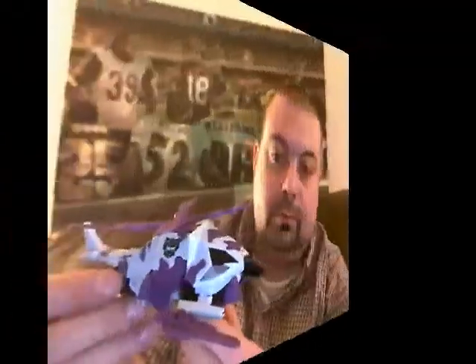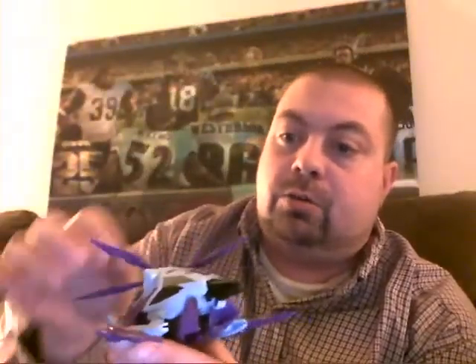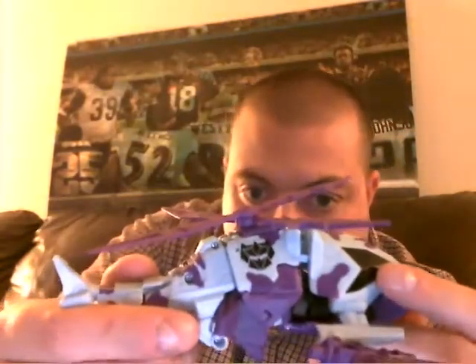Let's take a look at this guy in his helicopter mode and see what we think. Here we have Vortex in his helicopter mode. He does look cool — he's probably one of my favorite figures from this set, mainly because I like the color scheme and the big windshield. The purple and the blue look really good together. And he has these massive G2 Decepticon logos which look really nice.